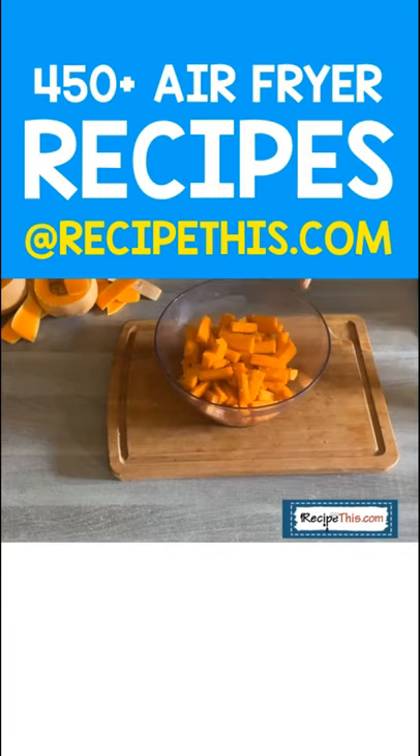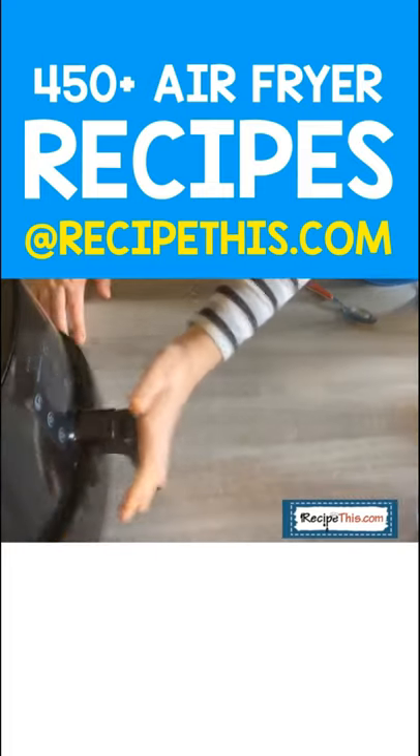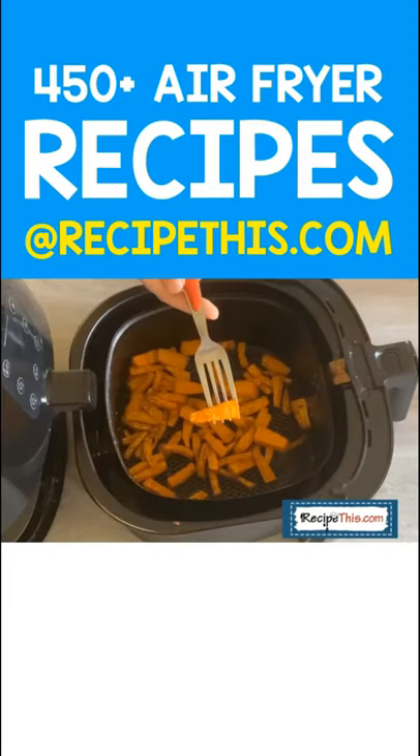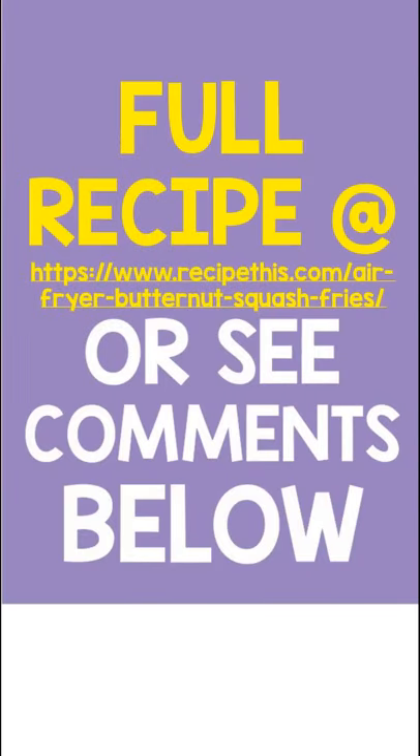Put them into a bowl like you would with any other fries, season them, add extra virgin olive oil, and then load into the air fryer. As you can see, perfect fork-tender fries — screenshot now for the recipe link.